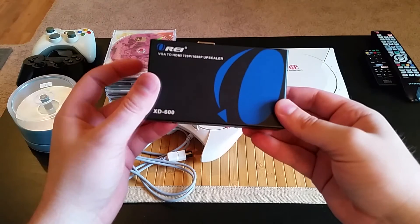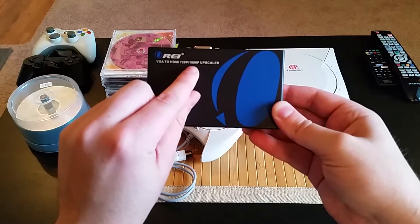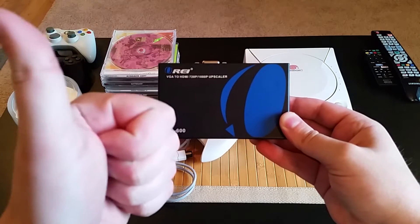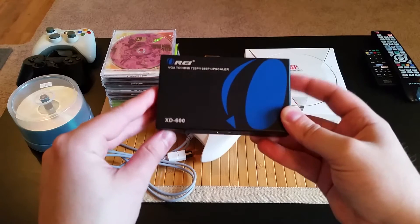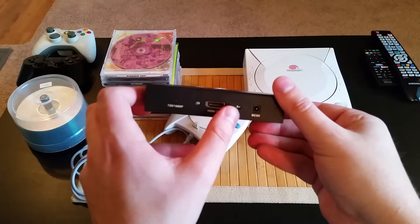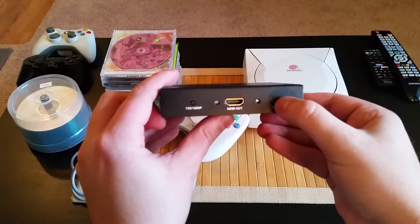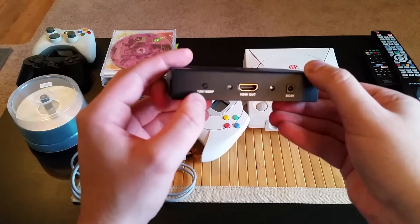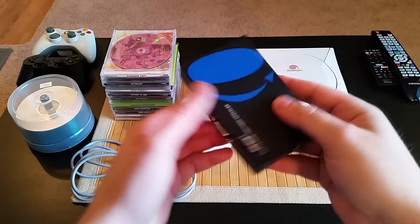And you'll need one of these — a VGA to HDMI 720 or 1080p upscale converter box. I bought this off Amazon for $30, and it was definitely worth the small investment. It's got a metal shell and feels quite durable compared to the previous converter I used, which was completely made of plastic. You'll still need a Dreamcast VGA cable and an HDMI cable, but this setup works very well. It even has a button that lets you switch between 720p and 1080p resolution.